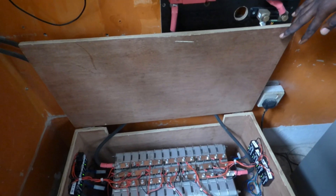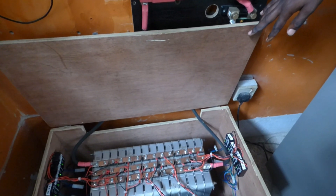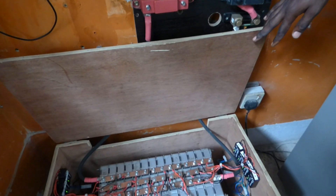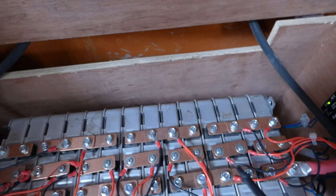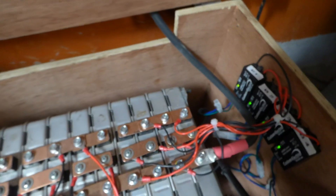Whatever issues we had were related to the cabling. So it's very important that you size your cables properly. Your positive and negative cables should be the same size, and your interconnecting cables should be the same size. Your interconnections — we use bus bars — they should be the same. Your negative cable and your positive cable should be the same size and the same length.